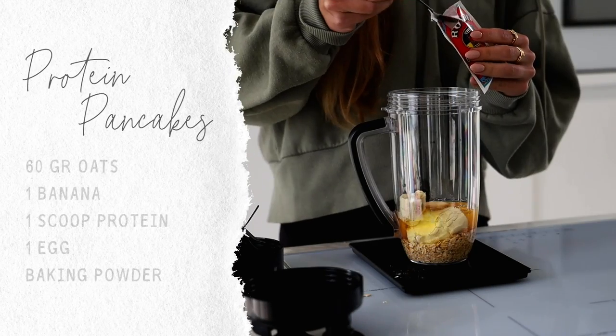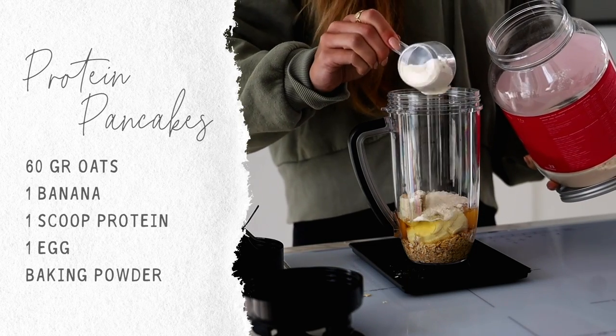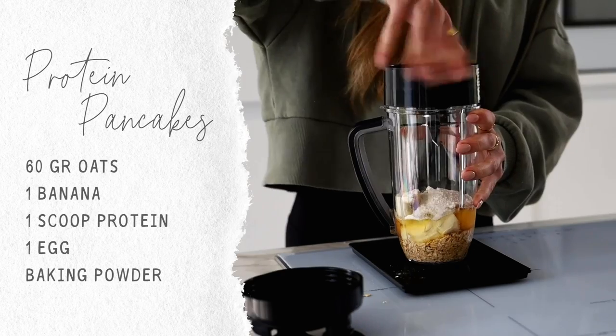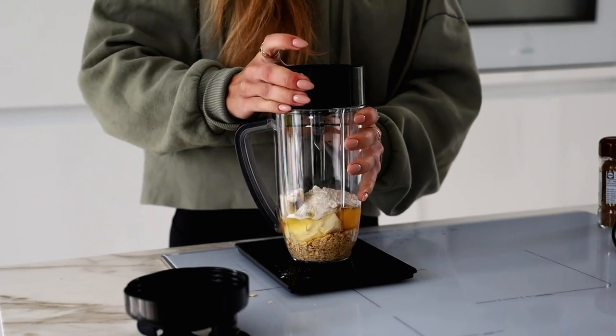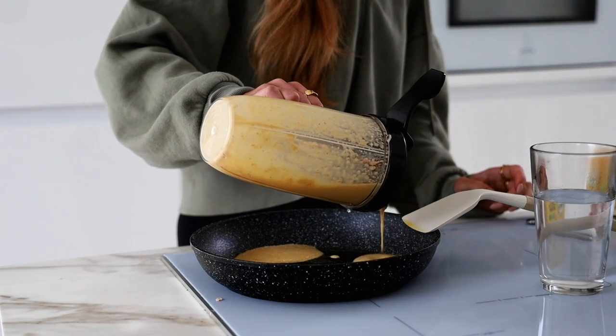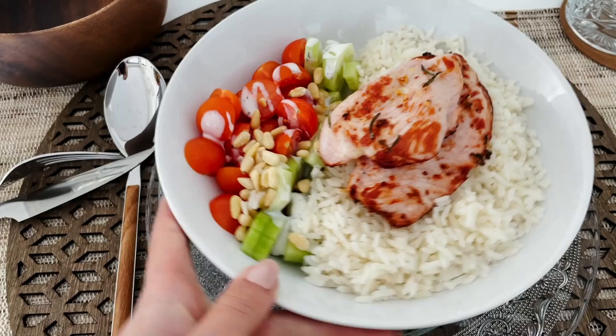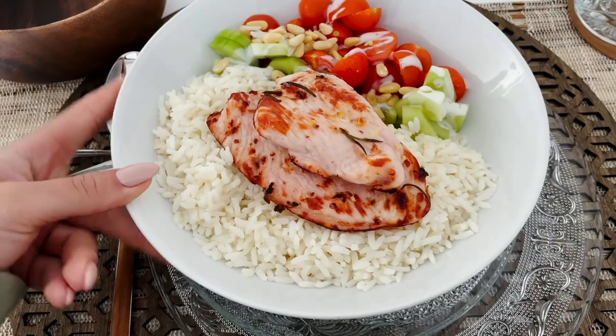We are making protein pancakes. As you'll notice, my breakfast ingredients are almost always the same, but in a different variation. That's just because it gives me long-lasting energy and I love having a sweet breakfast. I use Women's Best protein powder — I'll pop the link in the description box if you want to check it out. Then for lunch I had rice with chicken.